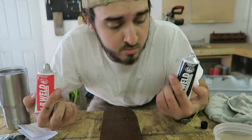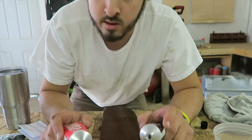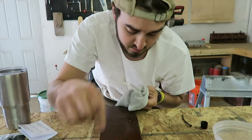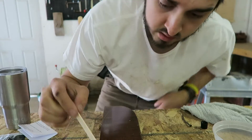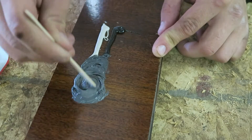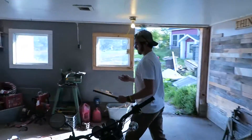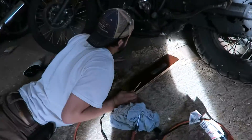Alright, so I've got the JB Weld, and now I'm just gonna make two equal lines and mix them together, and then it should be good to put on the motorcycle. I did clean the surface, in case you're wondering. Just gonna mix it together with the popsicle stick and we should be golden. Alright, we got that all set up — I'm just gonna slap it on pretty quickly, because I'm not sure exactly how long you're supposed to wait before it sets.